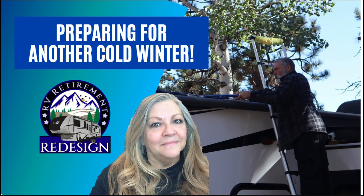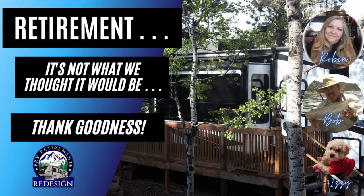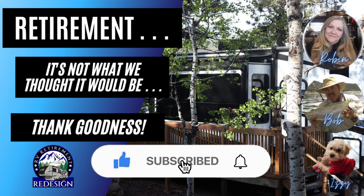Winter 2021 is on its way and there's no way to stop it. So come along with me and I'm going to show you five ways we get ready for another cold Colorado winter. Welcome to RV Retirement Redesign, where we are redesigning our retirement and redefining RV living.